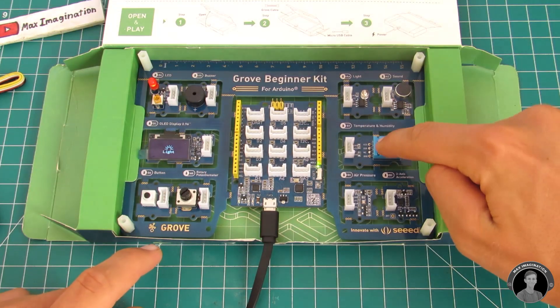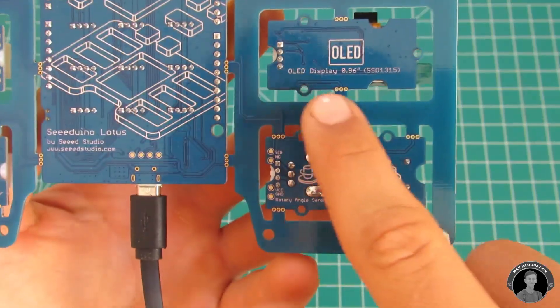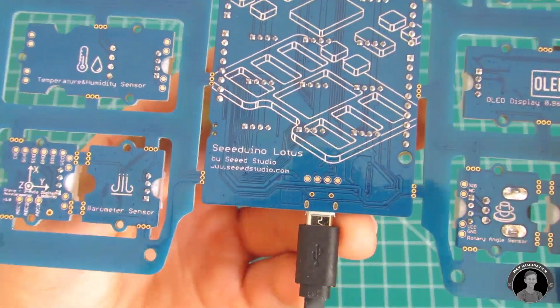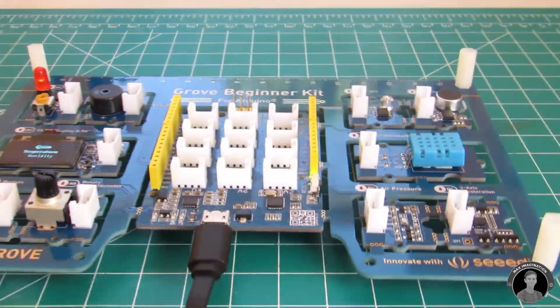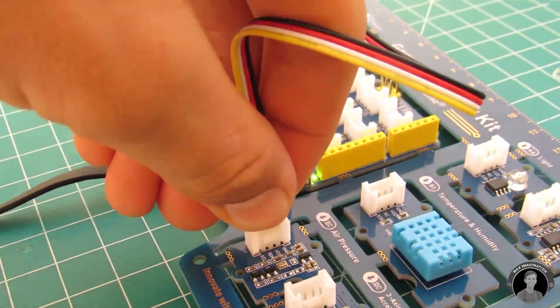What we'll be taking from this kit is the temperature and humidity sensor, barometer sensor, OLED display screen, and the Seeduino Lotus microcontroller. That means we will be breaking them out of the board and using the Grove jumper cables to connect them up.